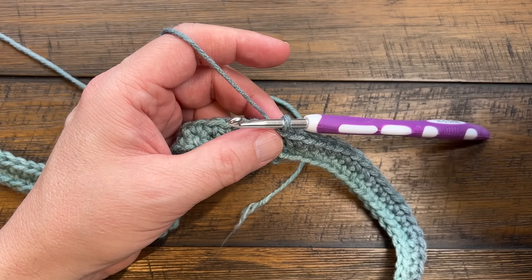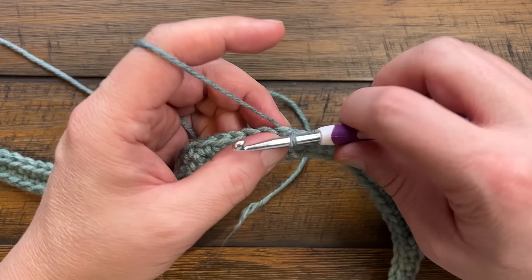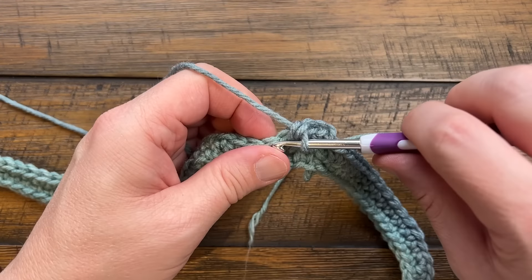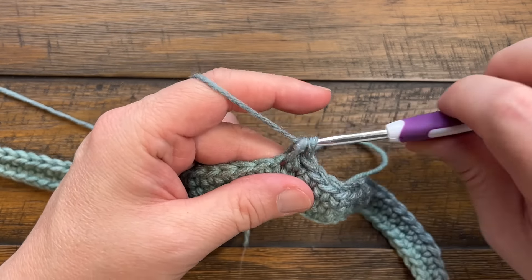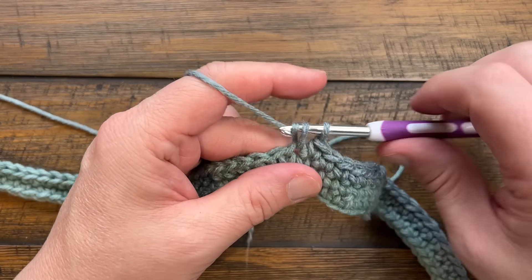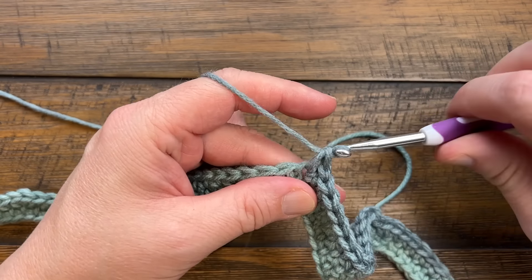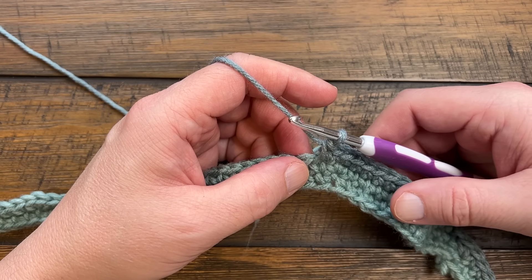Round three starts uniquely. Chain one and single crochet in the first 14. Then the next one gets two into it. For the remaining of the round the count is slightly different: do 13 and then two into the next, 13 and then two into the next, all the way around. Then join at the end of the round. Please do that now.